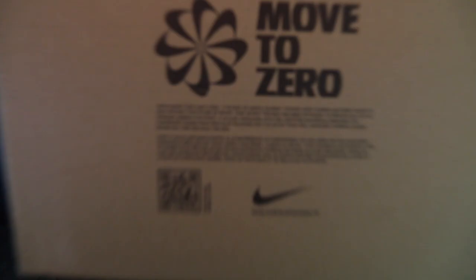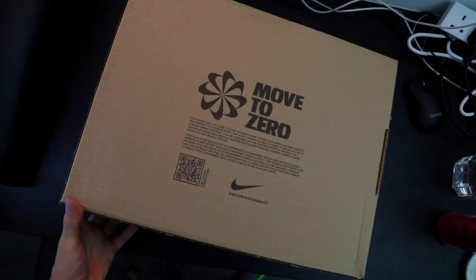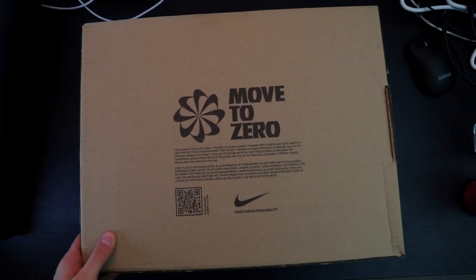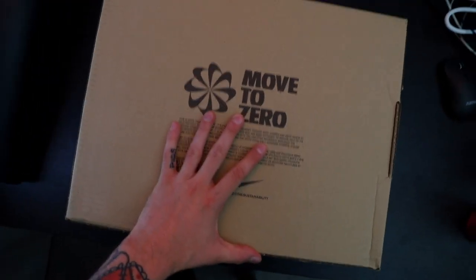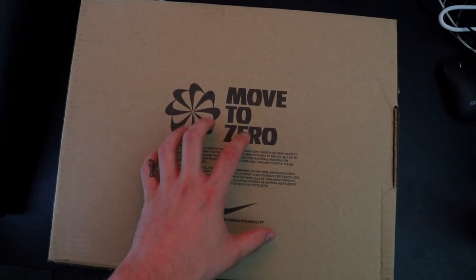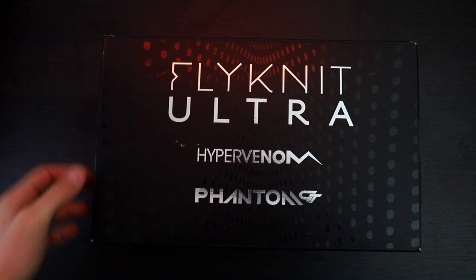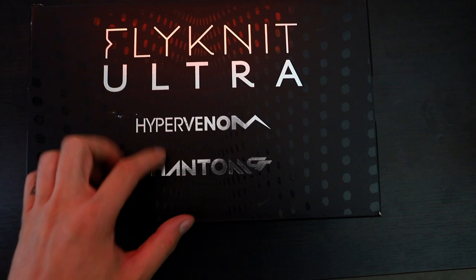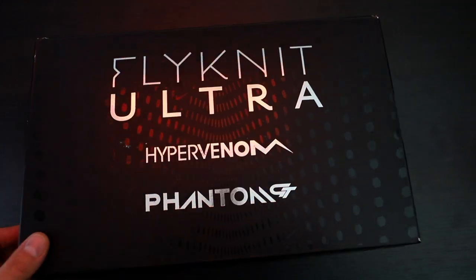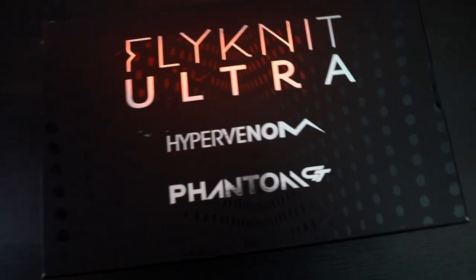Let's get into it — here we go. Huge box. Just want to say shout out to Nike for the double boxing edition on pairs like this. The other pair that came from Pro Direct was single boxed in a bag — no, not the way to do it, not with limited editions where people are paying a lot of money. So let's get into this and see the special box inside. Even though they were double boxed the box is a little bit damaged on the corners, but we can live with that. Flyknit Ultra Hypervenom Phantom — you've got all the logos and this effect on the box.